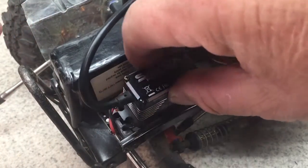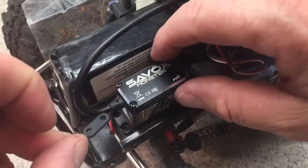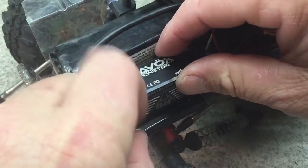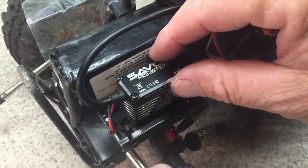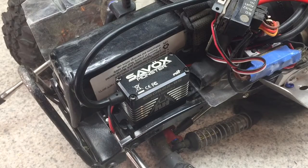So if your servo does hit the link, a very simple fix is to take these spacers and put them underneath front and rear — that will raise the servo up to give you clearance for your servo horn and your links. It's pretty simple.